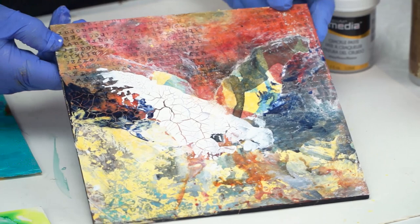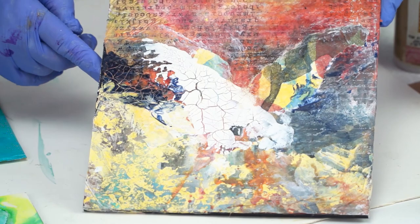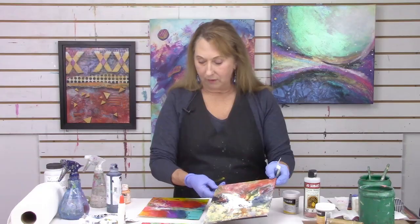I want to show you what I'm talking about with the crackles on top of the Elmer's glue. Rather than this fine little area up here that didn't have any of the Elmer's glue under it — that's the normal crackle effect — here where the dry Elmer's glue was and I put the crackle paste, you can see what a difference in scale. The other thing that affects it is the thickness of the crackle paste. If you put it on really, really thick, sometimes you just get one big crack, and that's not necessarily what we're after.